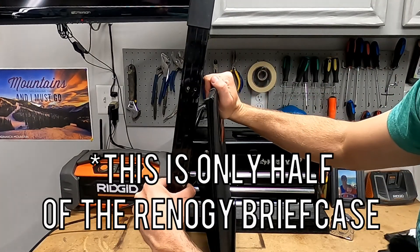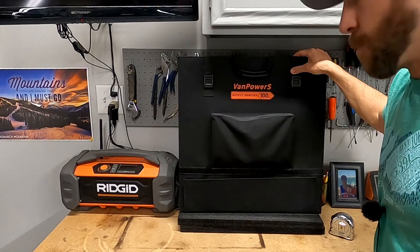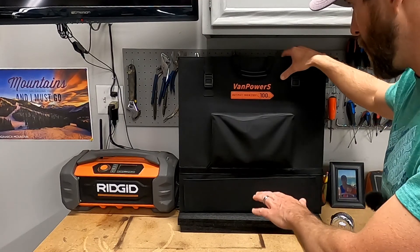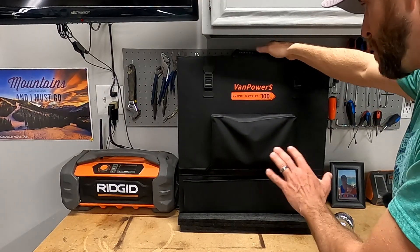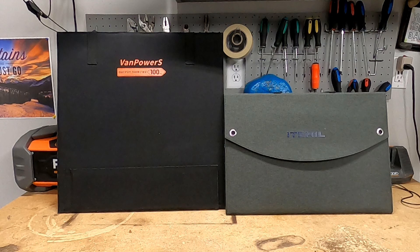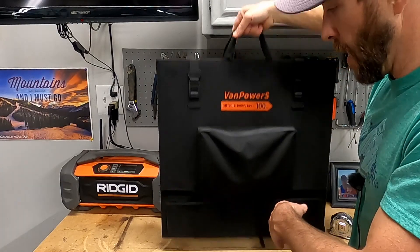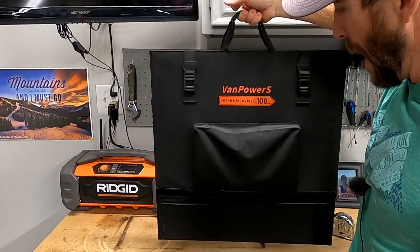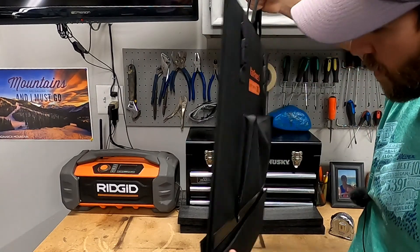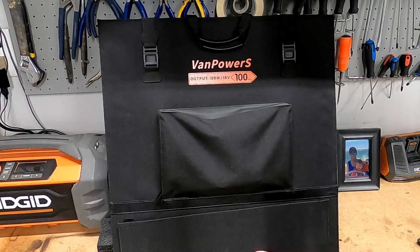I had a Renogy 100-watt solar panel briefcase — a hard case — and I'll show you guys the difference. Online it lists this as 8.8 pounds, but I decided to weigh it myself and came up with 7.3 pounds, so it is lightweight. I have another quad panel from a different company you'll see in a future video, but this one is no doubt lighter. It's a good balanced weight — doesn't feel super heavy — and I love how skinny it is. You could easily put this in your car or a storage compartment in your camper.